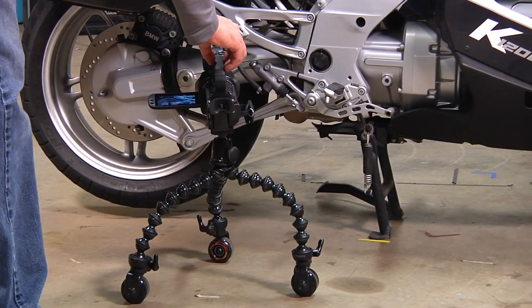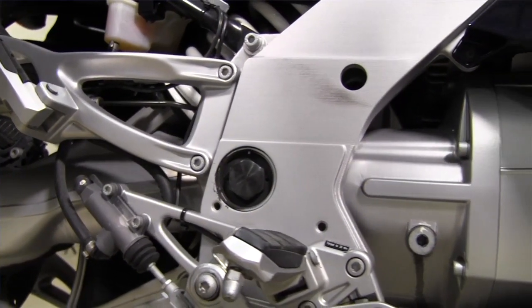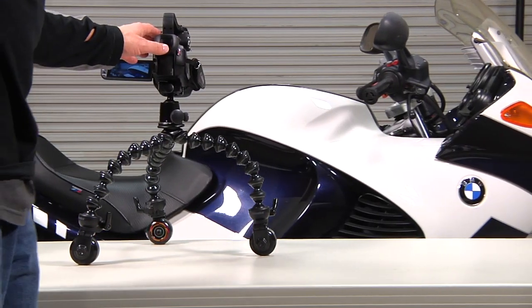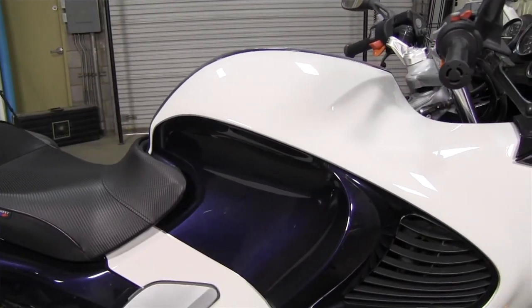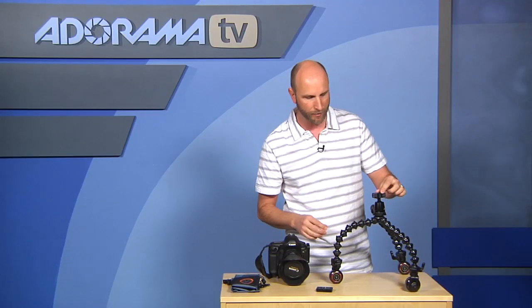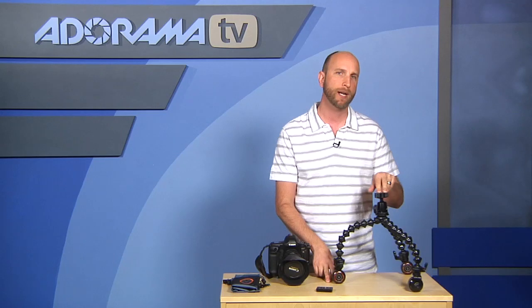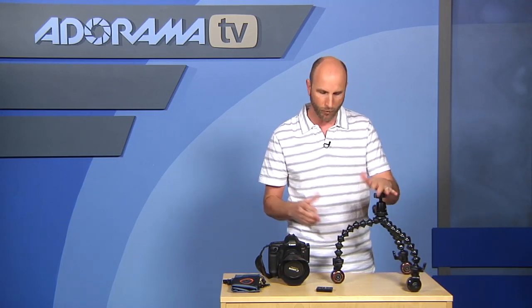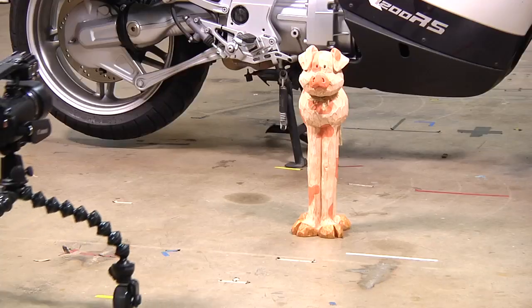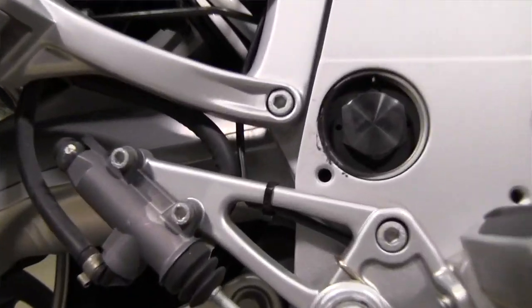We tried this out in the studio and did all kinds of things with it, and it really works well for small movements — like product photography or doing some small dolly moves. The only issue I saw is that because it's so lightweight, if there's anything on the ground it causes the camera to shake. Other than that, it worked pretty well.